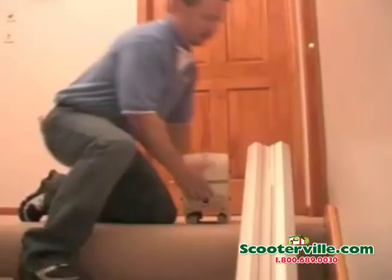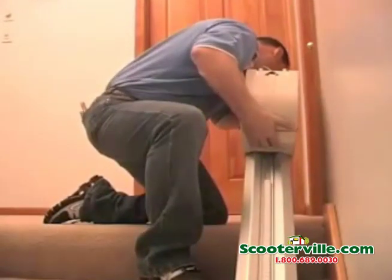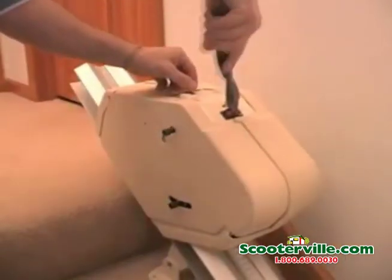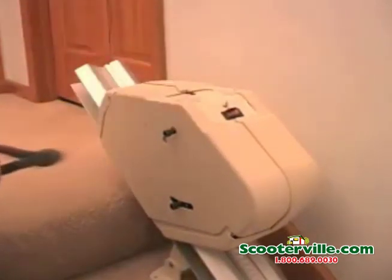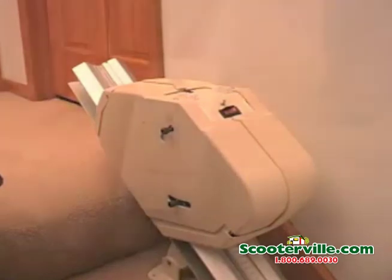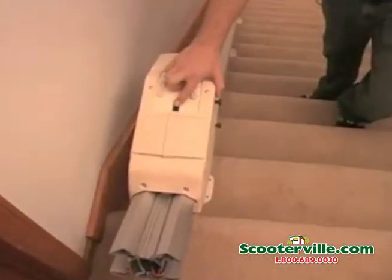Gently slide the chassis onto the rail with the red on/off switch facing down. Be careful not to pinch your fingers between the rail and the chassis. Remove the red safety tie and turn the switch to the on position. The unit will emit two short beeps. Use the installation switch to move the chassis about two feet down the rail.